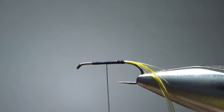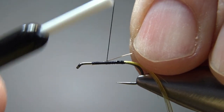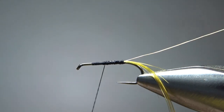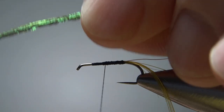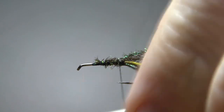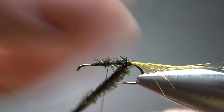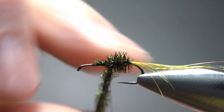Take the thread about midway and catch in some wire. From what I gather, this is just to give the peacock herl some strength — to toughen it up a little bit. So I'm going to go with an extra small, and I'll catch this in back to the tail. Then bring the thread up about halfway and catch in two or three strands of peacock herl right here. I'm going to leave my thread about halfway — I'm not going to twist these together, maybe just try to keep them together a little bit. With my thread halfway, that should keep them from spreading out. Go ahead and wrap it up, leaving about the first third of the hook bare.